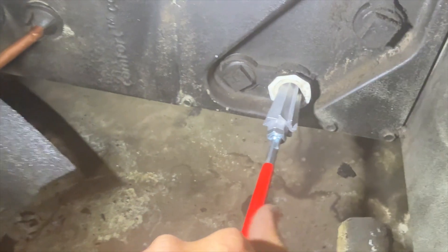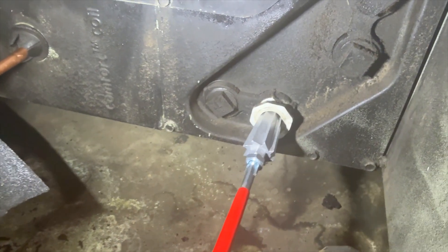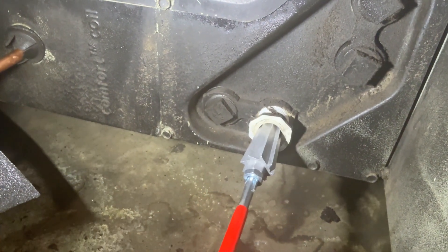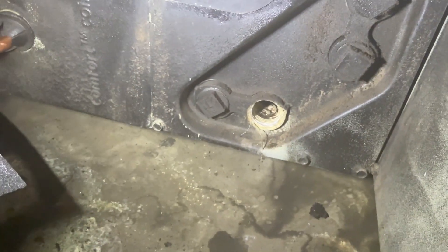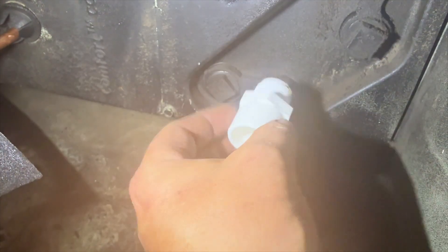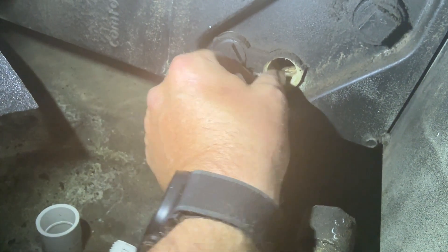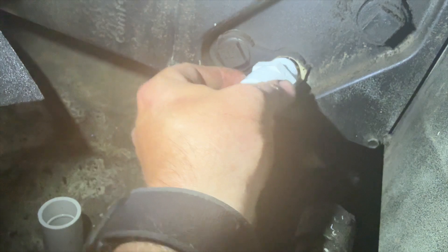Hopefully this works — yeah, that works really well! I've already put Teflon tape on here. Get the old junk out of there.